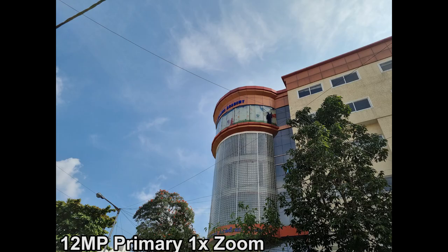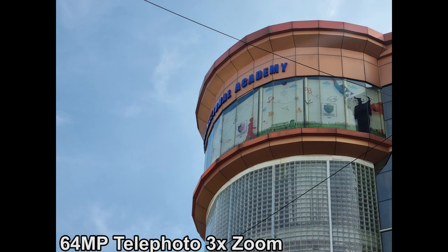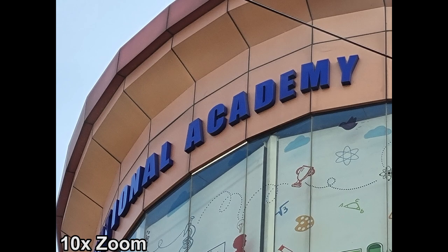In daylight, the camera performance is overall excellent with plenty of detail, good colors, and great dynamic range.